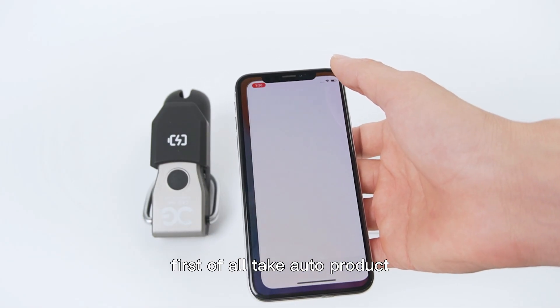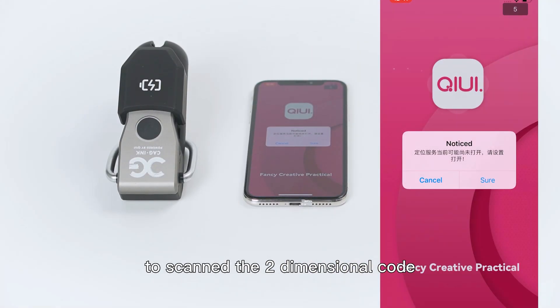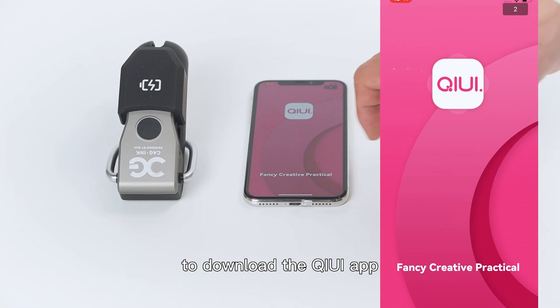First of all, take out our product and use your mobile phone to scan the two-dimensional code on the screen to download the Kiwi app.